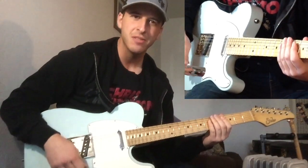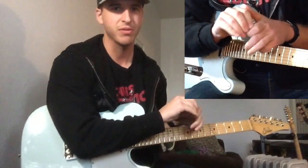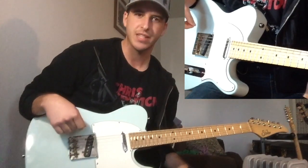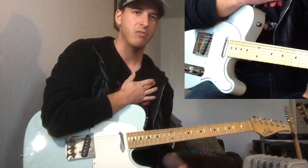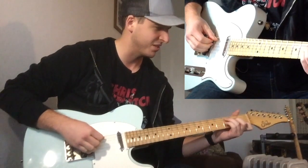Hey y'all, thanks for checking out my video — or my solo — and now we are going to break it down. I stole these chords from a LeAnn Rimes tune, 'Swingin'', and I think that's Vince Gill playing on the original track. Here's a solo I worked out over it, and I'll try to break it down and make it make some sense.